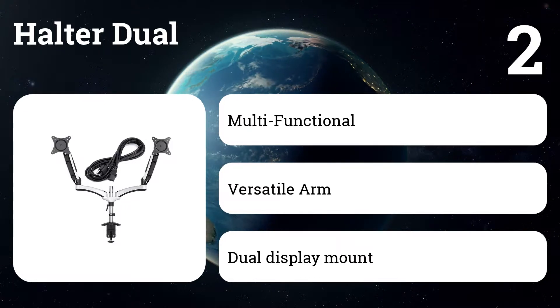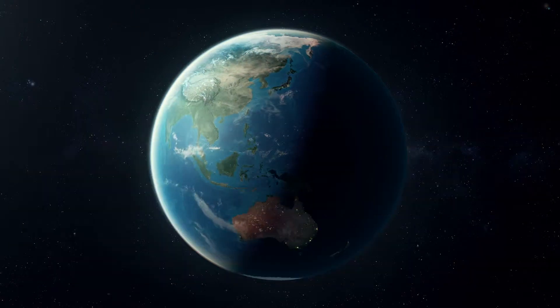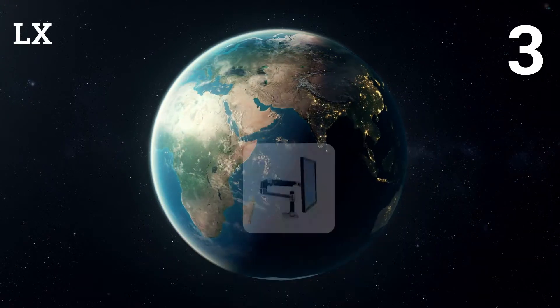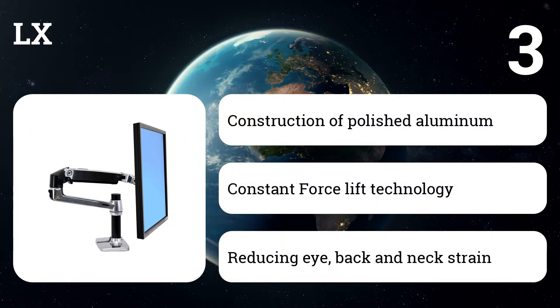The dual display is adjustable for easy viewing, ensuring a clean desktop and workplace. Number three: LX. It features durable polished aluminum construction tested to perform at ten times the expected life cycle of competitive offerings, at the best price.